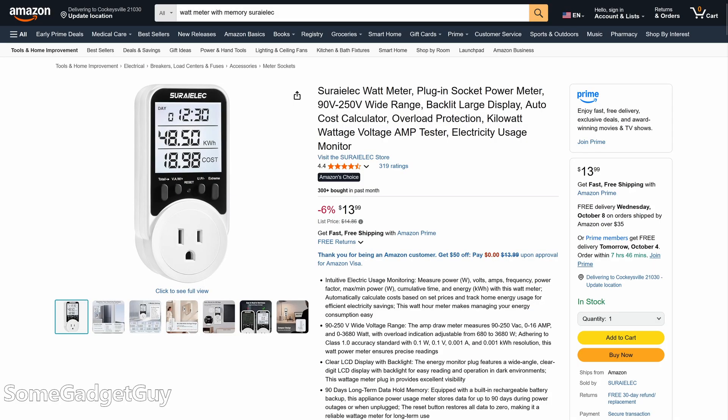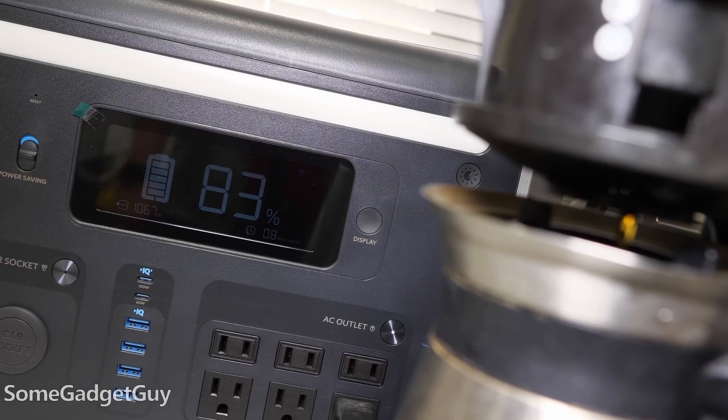The best way to answer this is to look at your fridge, see how it cycles, and estimate how much power your specific fridge draws. If you're looking at buying an expensive battery or solar generator, I would highly recommend also buying a watt meter tester with a memory function. You can pick them up cheap — I have a link to one I like in the description. If you already have one, you can skip to the marker in this video where we do the actual math. Otherwise, let's get geeky.